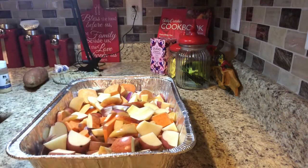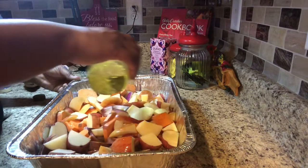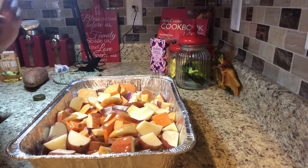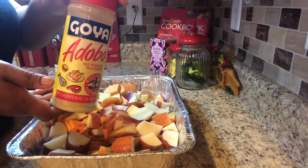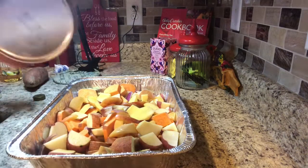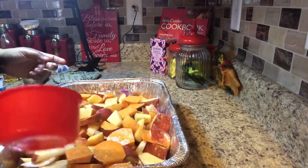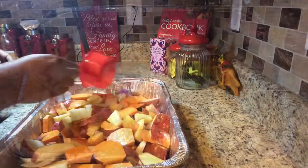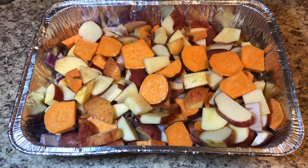First I'm going to add the olive oil just to coat it a little bit. Then I'm going to add some garlic powder, some Adobo seasoning, and some Creole seasoning. I'm also going to add a little bit of water to my baking pan — the reason I add the water is so it can steam a little bit. This is what my apple and potato hash is looking like right now — I'm getting ready to put it in the oven.